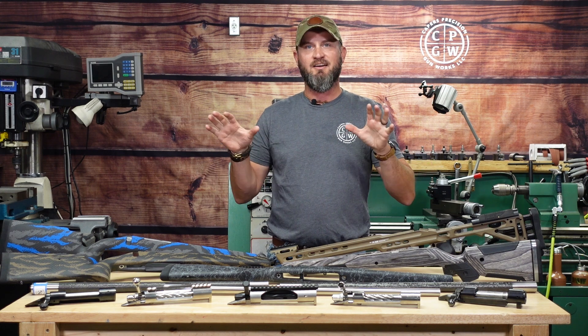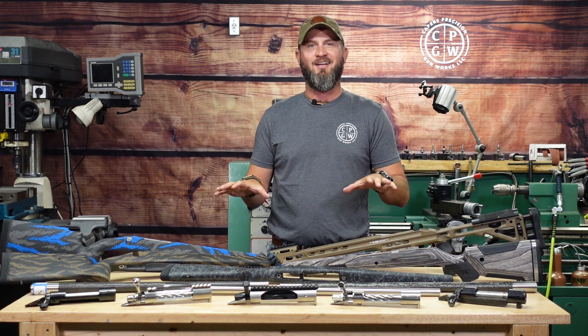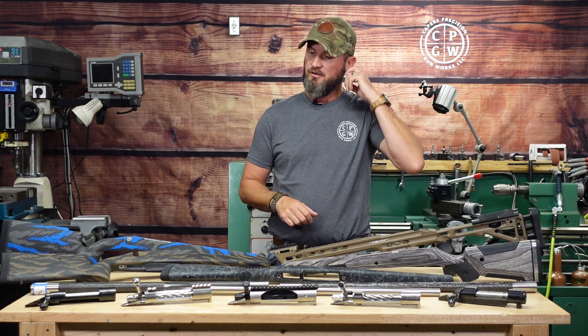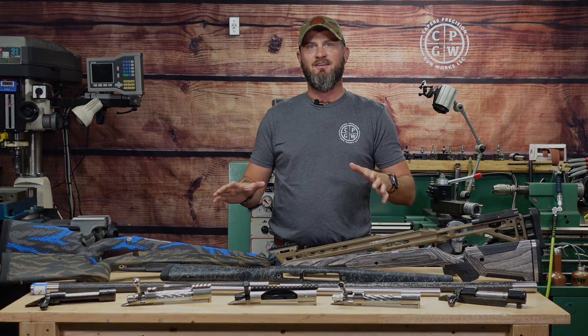Looking forward to bringing all of this to you — going to have a lot of fun this fall. Got a lot of work to do, a lot of Cerakoting going on, a lot of custom work here to do. Looking forward to bringing all this to you.